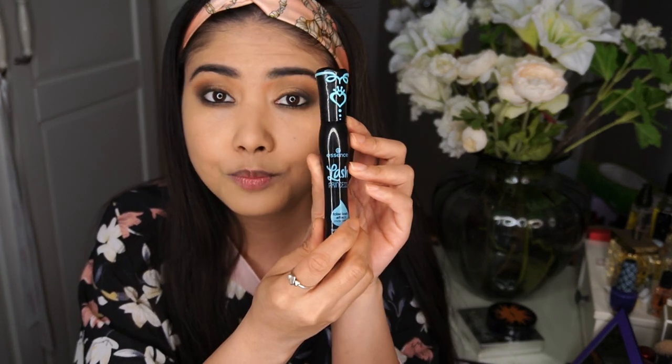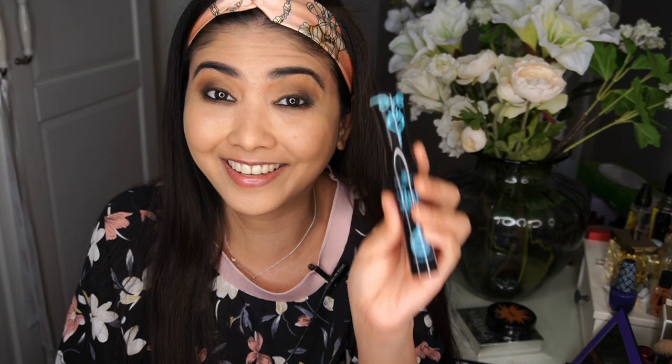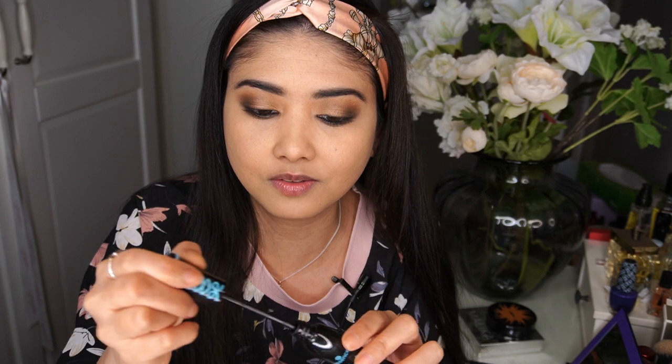Now I'm curling my lashes. For this look you really need a whole lot of mascara. I'll be using the Essence Lash Princess — it's very affordable but does a great job, actually a really good mascara compared to other drugstore mascaras that are priced higher. I'm applying it liberally on my eyelashes. The right side with mascara vs. the left without really shows the difference — this mascara is really good.